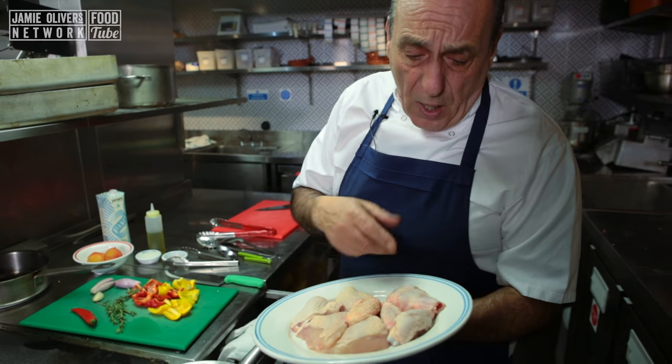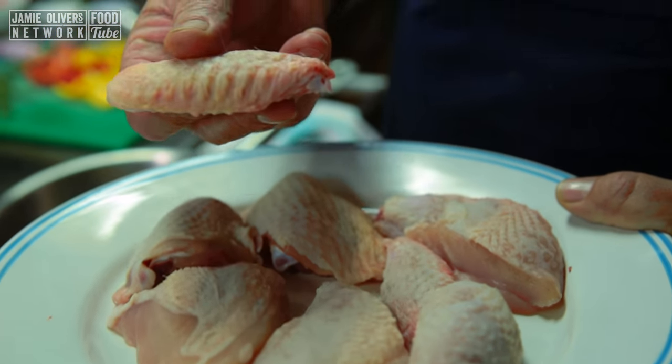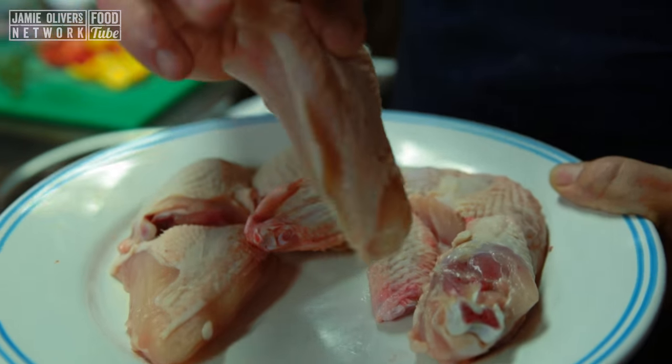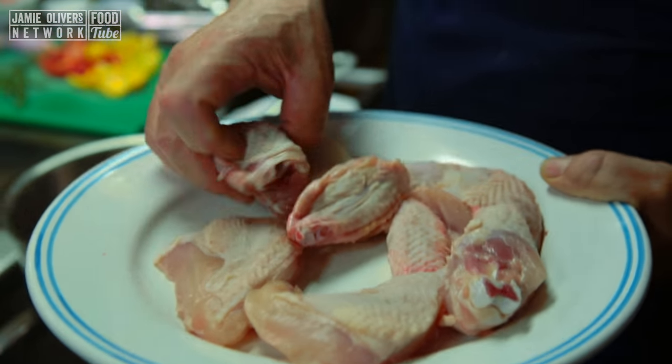Here I have all noble parts of a chicken: a chicken wing, chicken thigh, chicken breast, chicken drum. All together here is about one chicken.